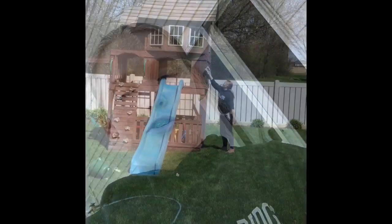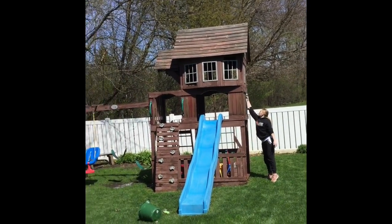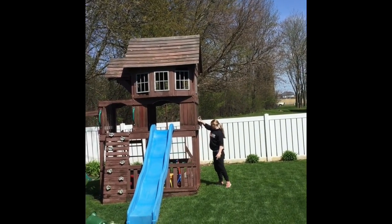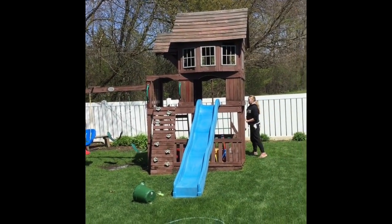We'll probably show you the finished product after we wipe it down. I'm going to be soaking wet by that time. She'll put me in a time-lapse while I'm wiping it down. As for the cat that came by — we have no idea where it is — but we're going to get this thing done.